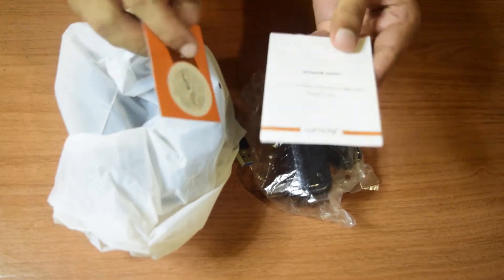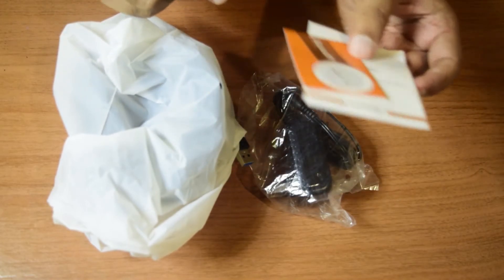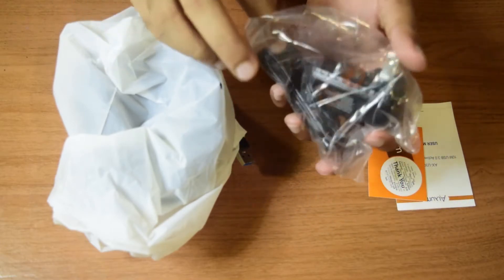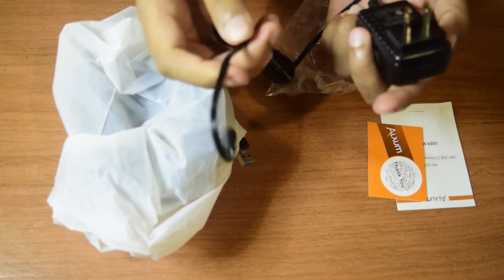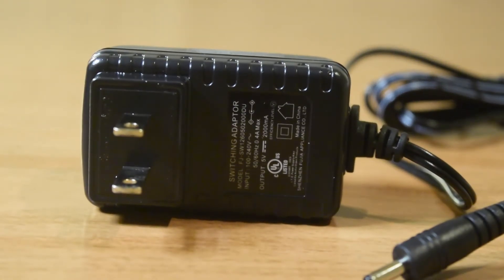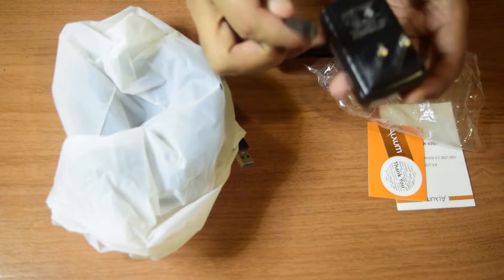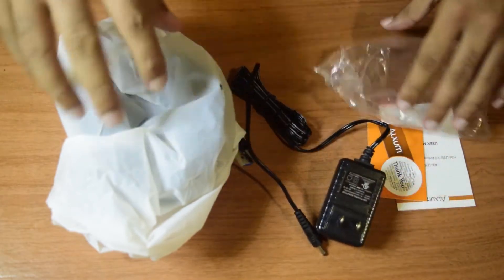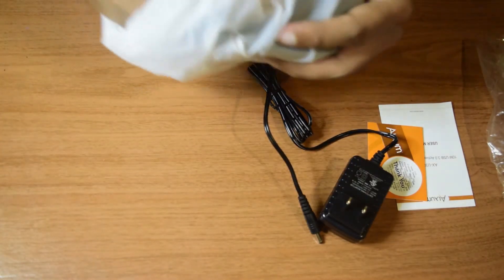Let's look at these one by one. These are some stickers that come with the user manual — you can go through it if you want. This is the power adapter that comes along with the cable. It is a 5-volt 2-ampere power adapter, there to power the amplifying chip which is on this cable.